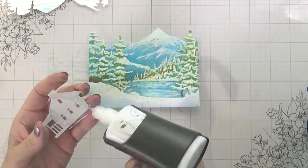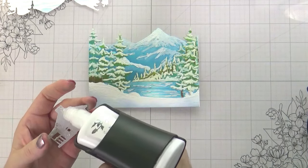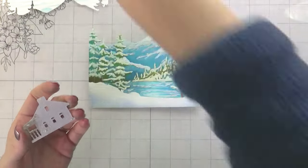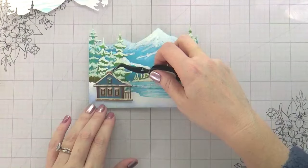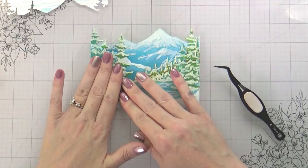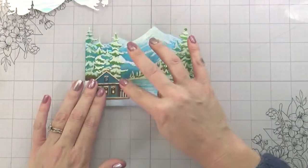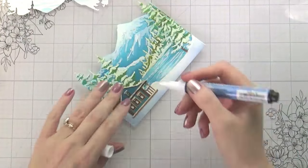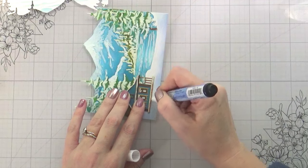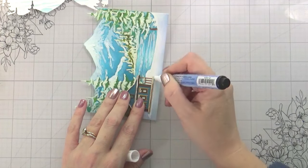Really the only thing I need to add now is my cabin and my sentiment. I put my cabin on the left-hand side, and I did want it to feel more like part of the scene. So I decided to go in with the snow marker and put some little snowy banks around it. I did this twice to get the ultimate amount of height that would be even with my house.